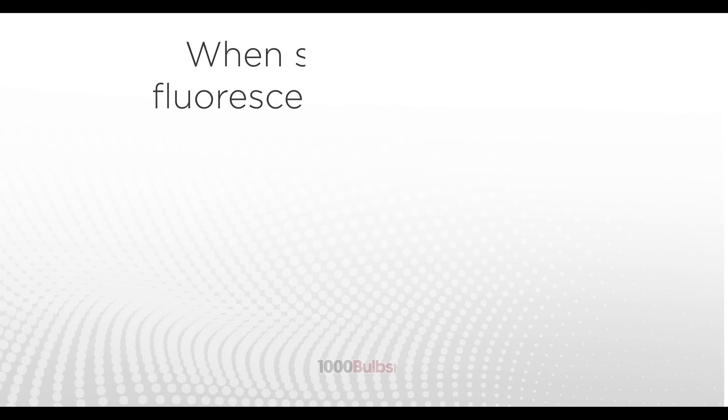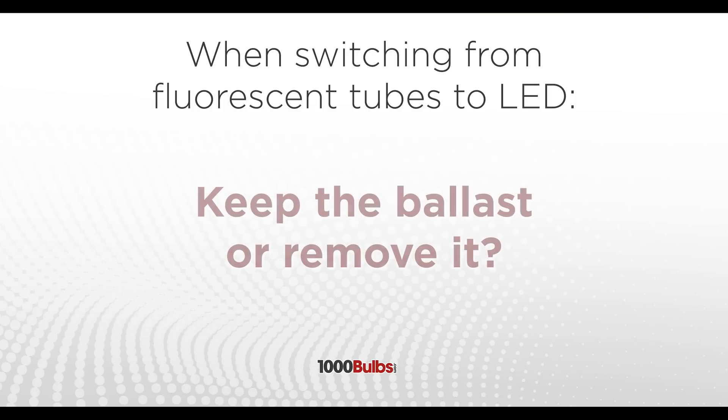The essential question to ask yourself when deciding which LED to go with is: am I going to keep the ballast that's in the fixture, or remove it and bypass it for good?